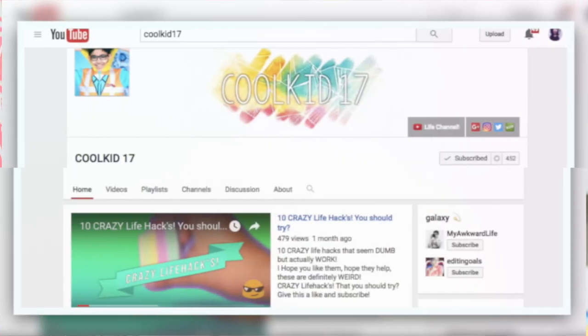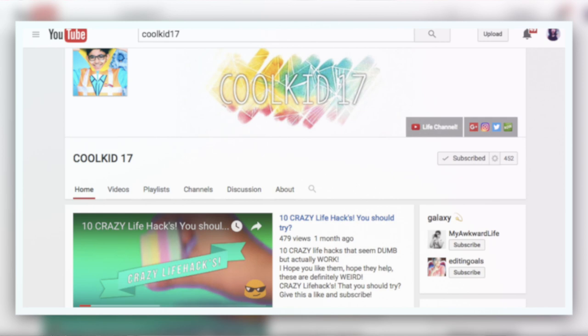Hi guys! I went on Pinterest a few days ago and came across this DIY crystal and I was like, okay that looks pretty cool, but does it actually work? This video is super exciting because I'm actually going to be doing a collab with the collab winner, which is Mustafa aka CoolKid17. Definitely go check out his video — I'll have the link down below. He's gonna be doing some life hacks that will change your life, which will be pretty cool, so make sure you go check out his video and subscribe to him.